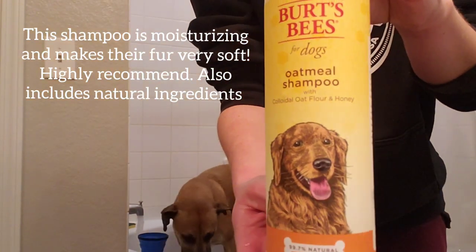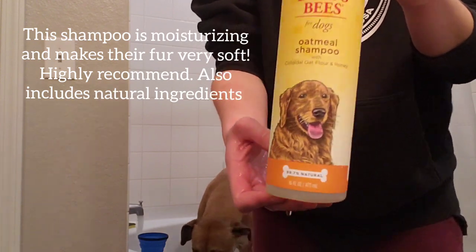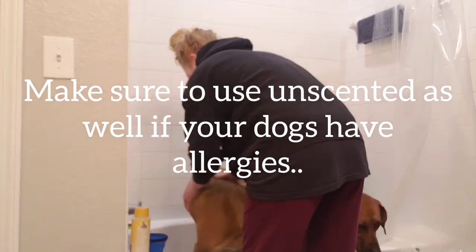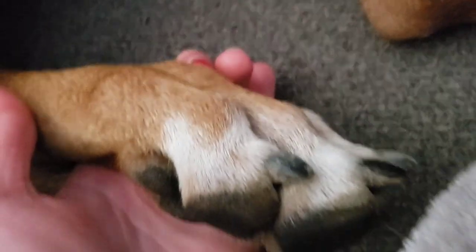Hi guys, welcome back to my channel. Today we're going to talk about Rhodesian Ridgeback maintenance. As you can see, they're in the bath. I use Bird's Seeds oatmeal shampoo to soothe Nala's skin because she has allergies.